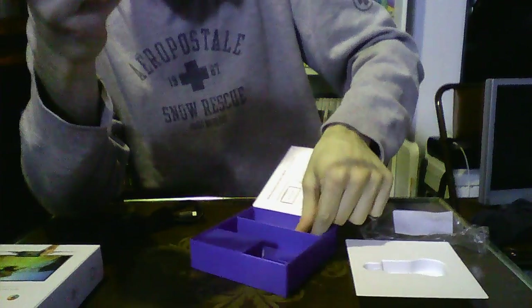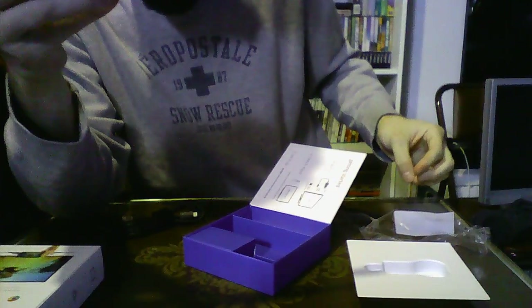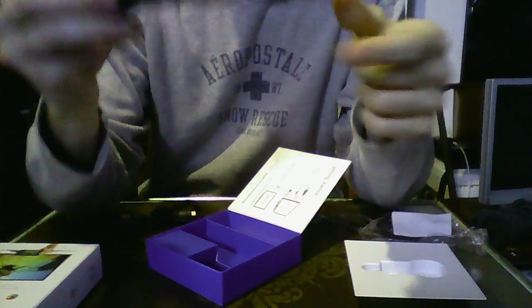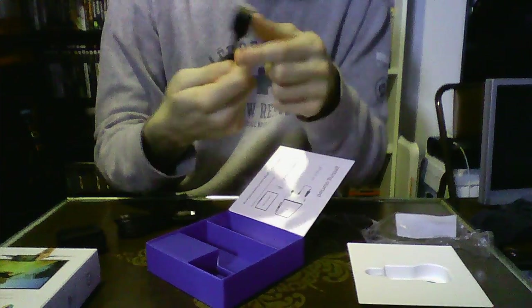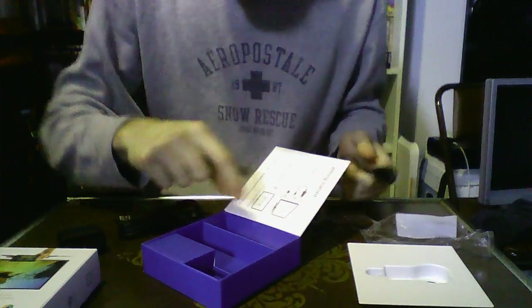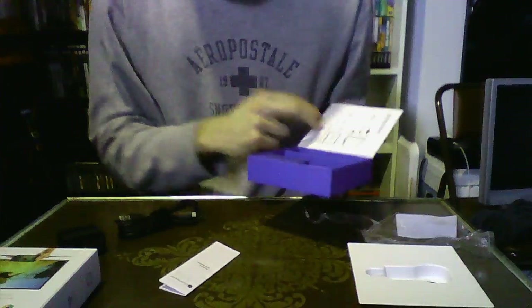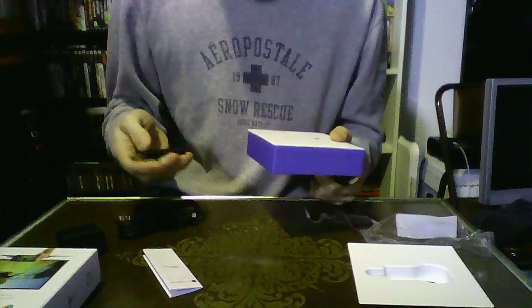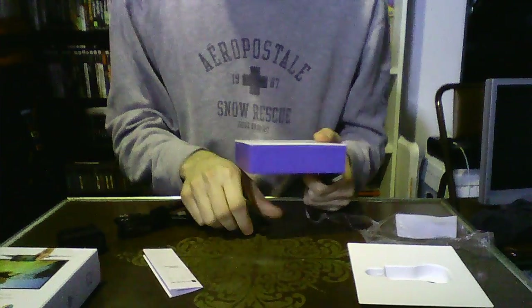I believe that's what it's supposed to be — yeah. So you just plug this in and then plug this into your HDMI. That's pretty much everything in the packaging. It just came with a little product information and manual. I'll go ahead and hook this up, show you how it works, and be right back.